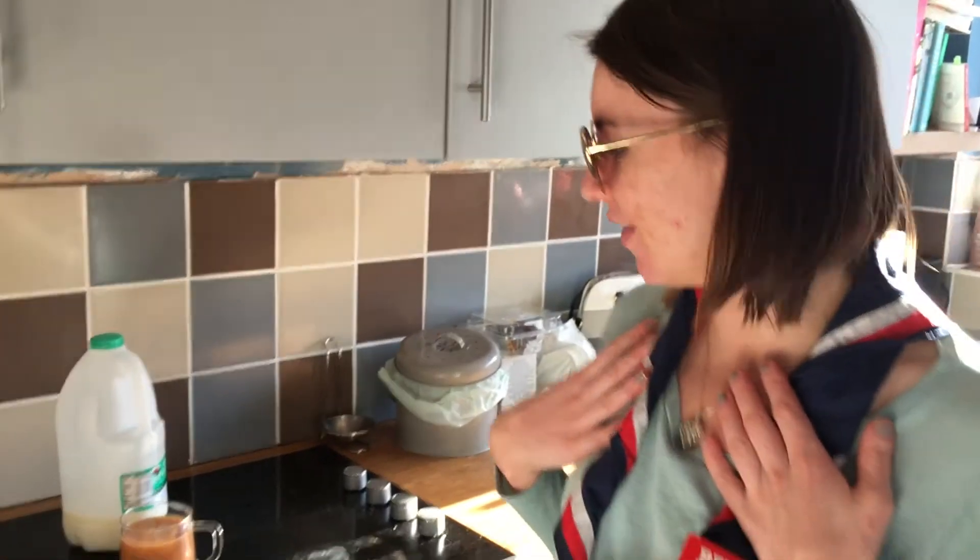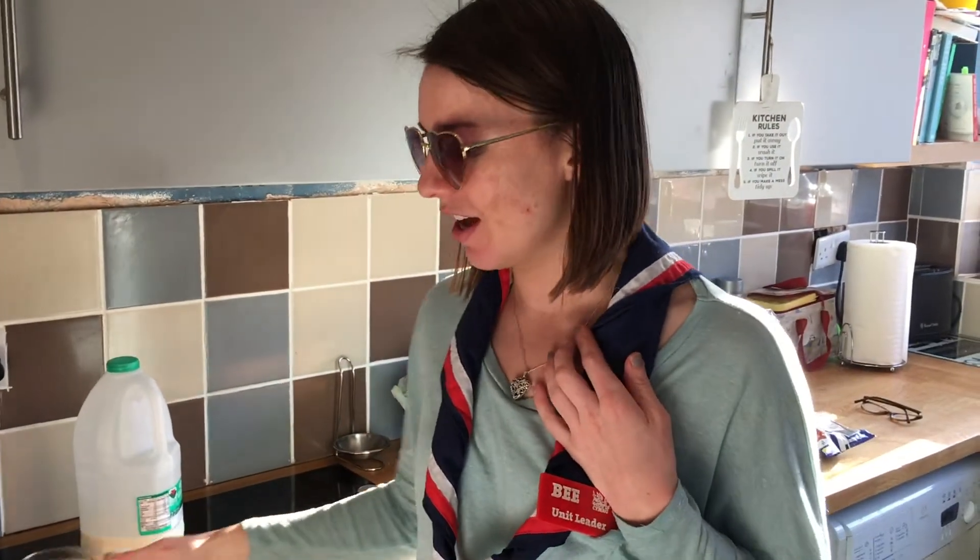And there you go guys, that is a perfect cup of tea. If you want to put sugar in, my recommendation is putting the sugar in after the tea is brewed and you've put your milk in, because if you put it in first, it used to sit at the bottom and dissolve slowly.